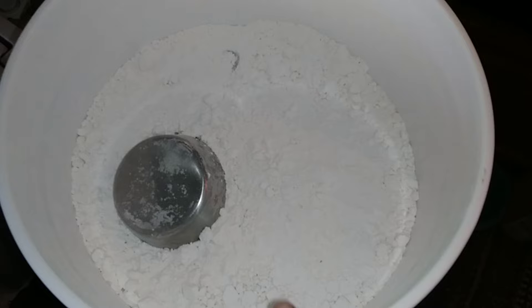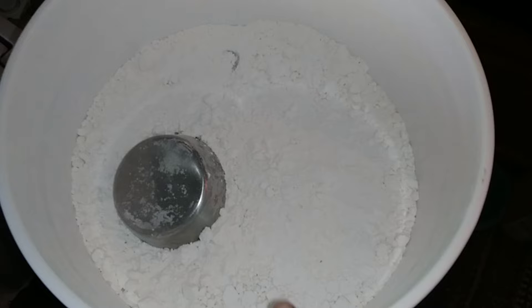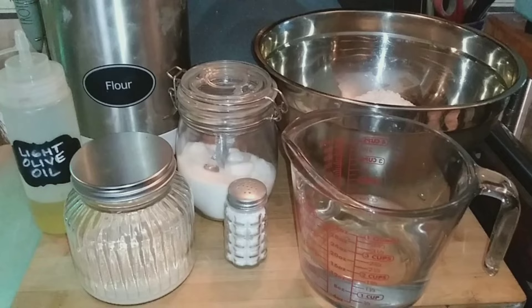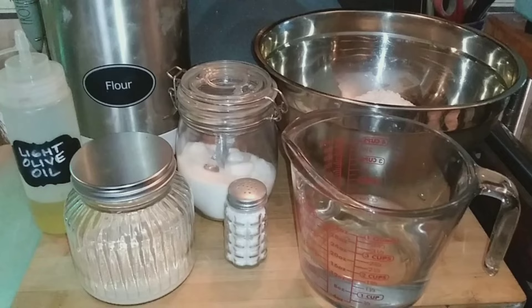Even in our small trailer space, I keep a five-gallon bucket full of flour — that's how often I use it. Today it's almost empty, so I'm going to fill it up and grab four cups of flour for my first recipe.